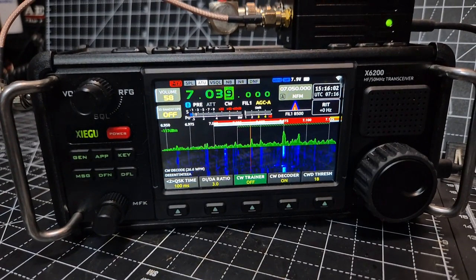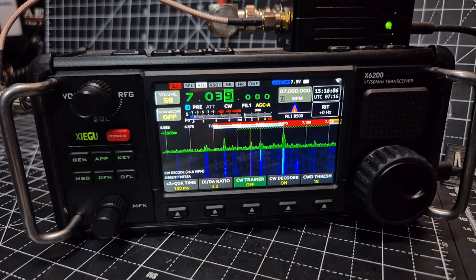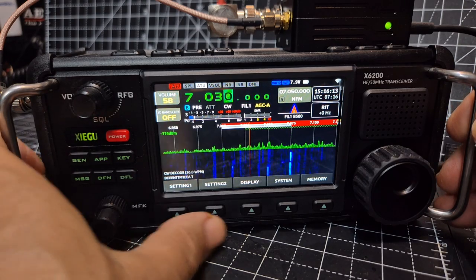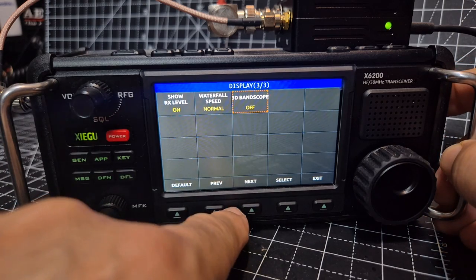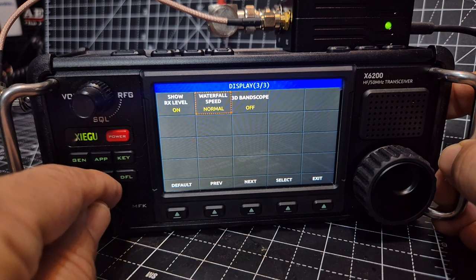I'm not saying it's not working — I'm just saying I don't know what the settings are to get it to start to decode. I've been tinkering. Let me show you the new display; if you back out with the menu button and go to display, go right or left until you get to display 3 and then turn that on.